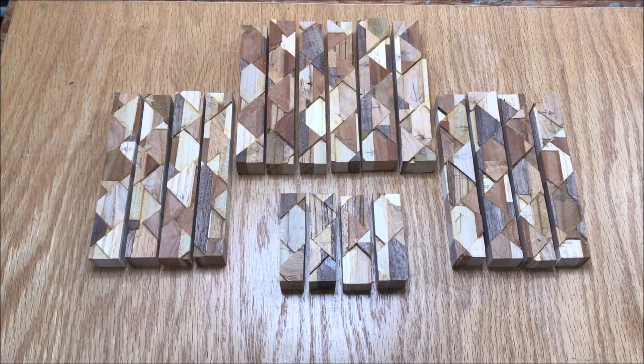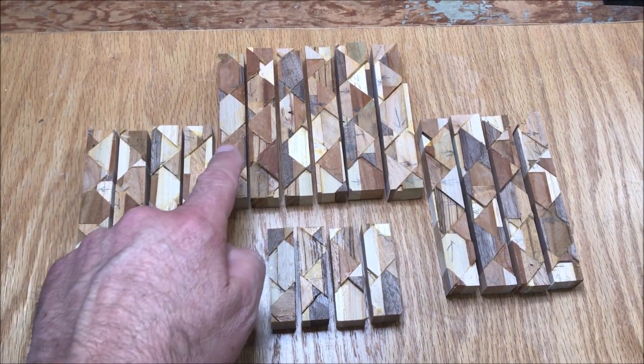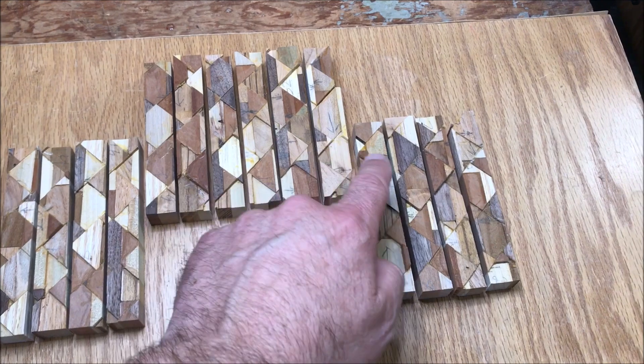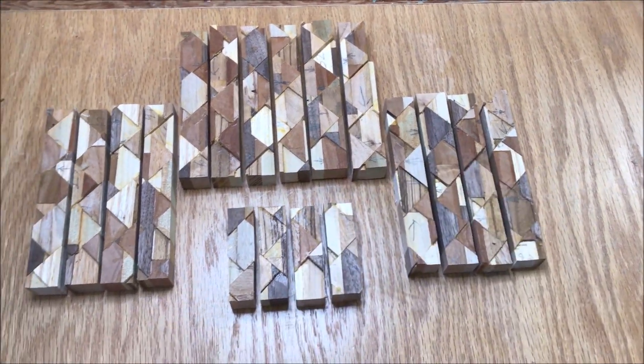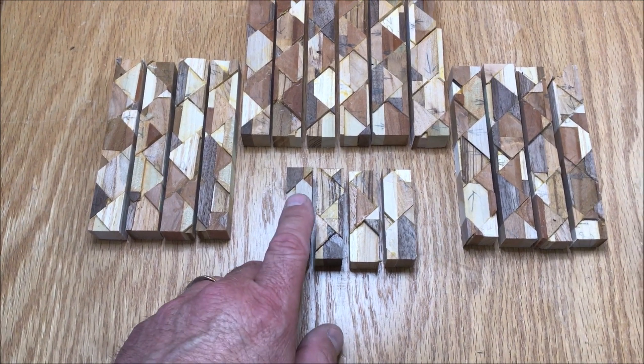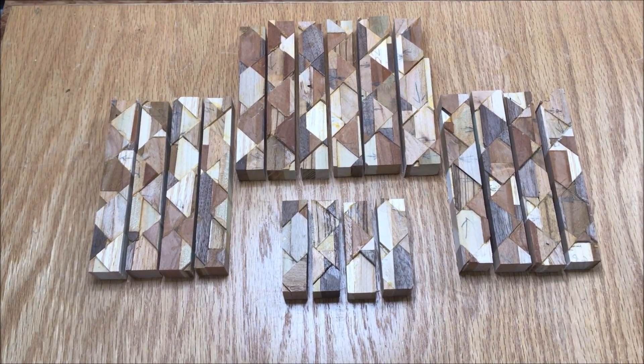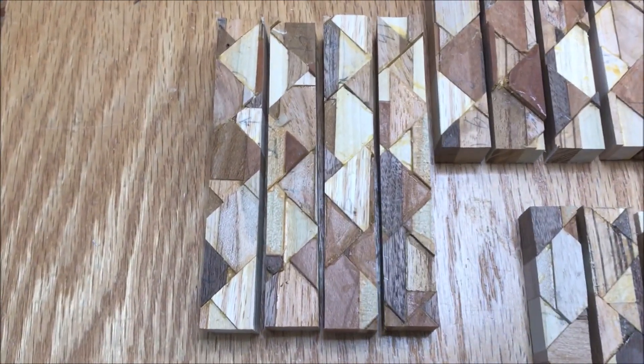You've already seen the blanks. The way we're going to do this is we've got the longer blanks — we'll go 1 through 14, so you can choose L1 through L14. And these shorter ones will be S for short, 1 through 14. Let me give you a close look at these blanks.